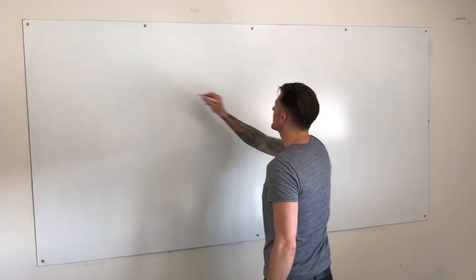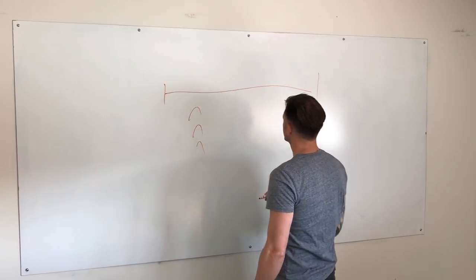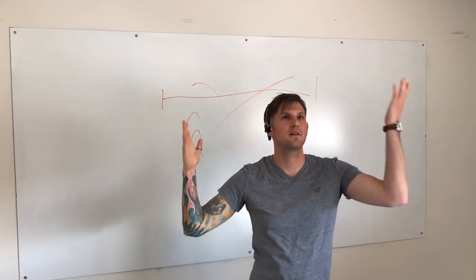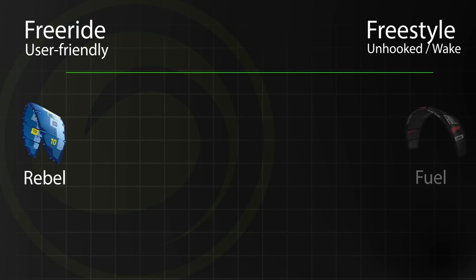Most brands have a whole range of kites to cover a variety of riding styles that usually fall across some sort of spectrum. I was going to do this on a whiteboard, but my drawing kind of sucks — luckily I'm a little better with animated motion graphics, so thanks Adobe. You can think of all kites falling somewhere on a line. On one end you have user-friendly freeride and big air kites — like the North Rebel. On the other end of the spectrum you'll find wake-style freestyle kites, like the Fuel or the Vegas.